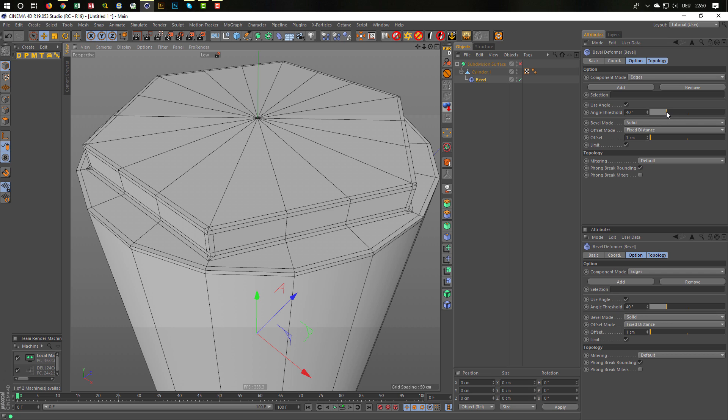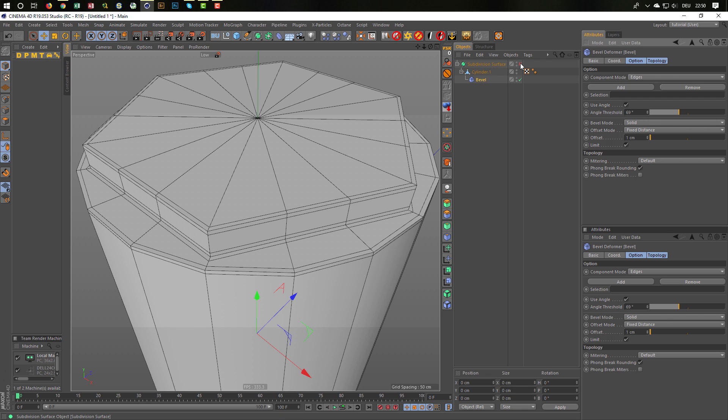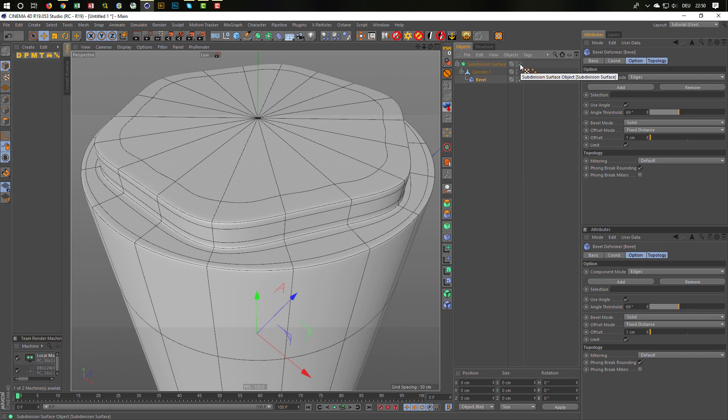The angle is set here. I don't want a bevel everywhere — I want it just on the 90-degree edges. So I go up here with my angle. Now I don't have it on the flat parts anymore — I have just my 90-degree angles. If I give it now to the subdivision surface and hit N to the side, see the isoparms we have? Wonderful.